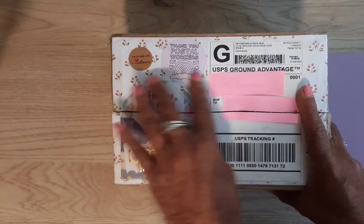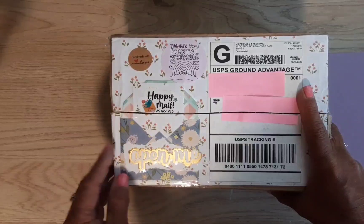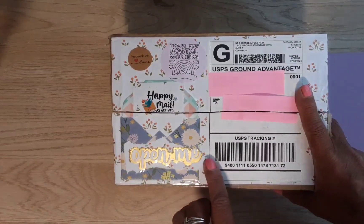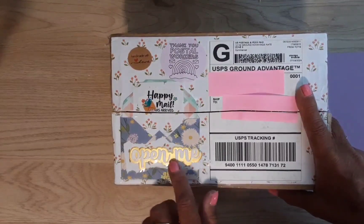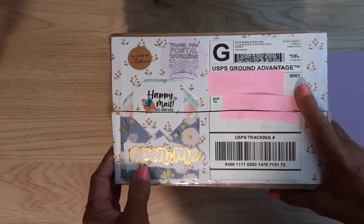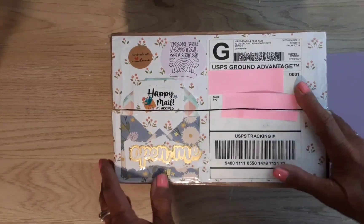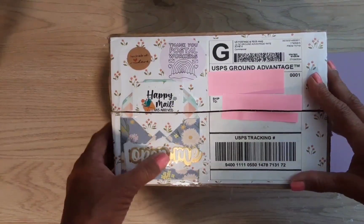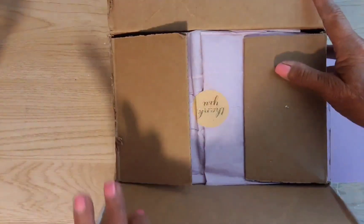Look at the beautiful stickers! I just sliced this open down the top so you wouldn't have to watch me struggle with that. She's got 'open me' on here — I have that die too. I keep forgetting to put it on my packages, but I just sent the whole set of these to someone all made up so they can use them. I love those dies, so let's open it!